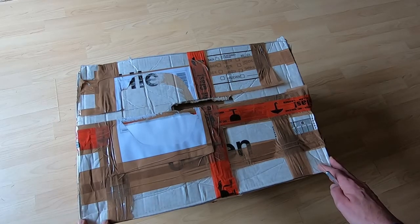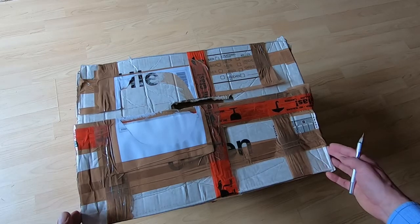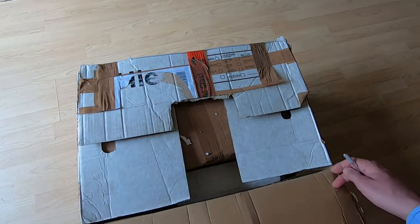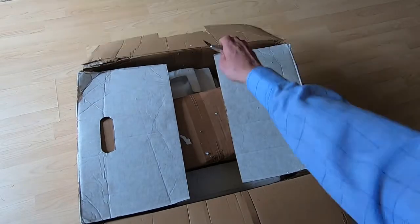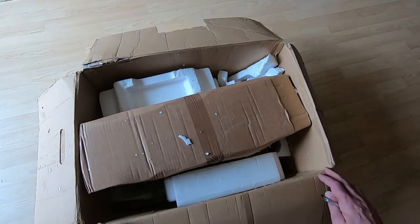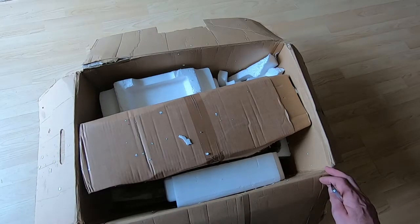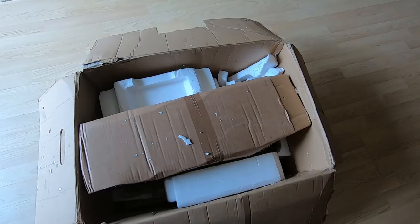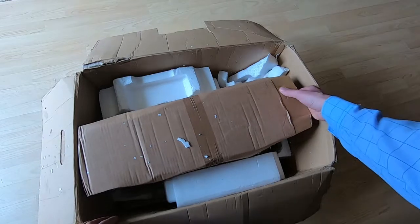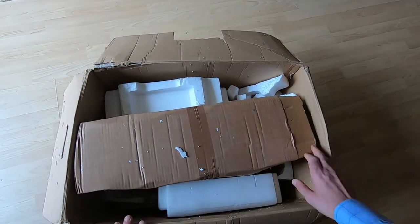I bought this item from a seller in Germany and he has made an excellent job of packaging it. It's a good strong outer box, properly double boxed — this is the only way you can ship items without them being damaged. If you just wrap two layers of cardboard around them, that's not double boxing. He's made a real attempt to get this item to me intact, though I don't know quite how intact it will be.